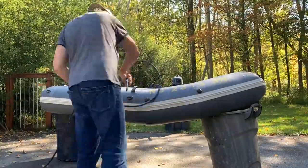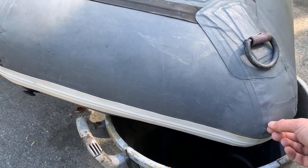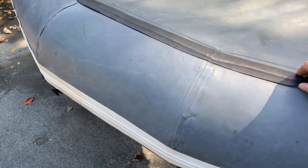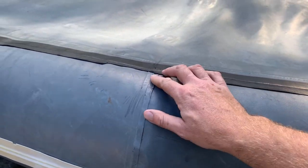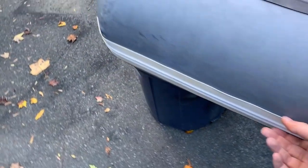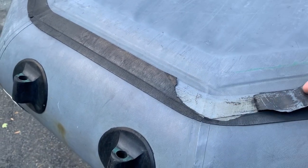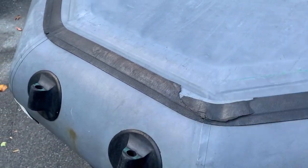On this old Avon Redcrest, circa approximately 1983, I've got a couple of areas where the Hypalon's a little scratched up — not too bad. Some of these reinforcing strips and things are coming up at the edges. There's nothing major where it's actually losing air, but lots of little areas that could use a bit more glue. So I'm going to re-glue anything that looks like it needs it. There's only one place in this entire boat where there's actually an air leak.